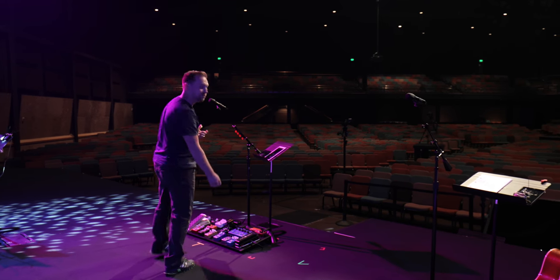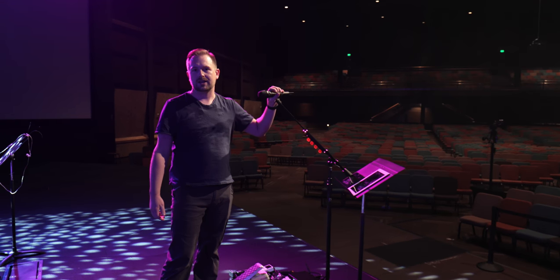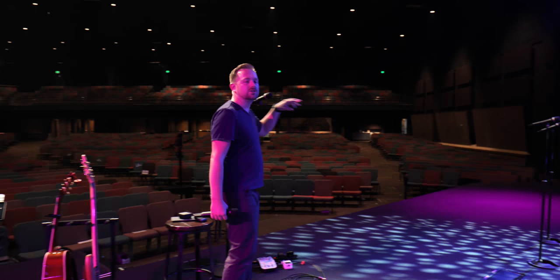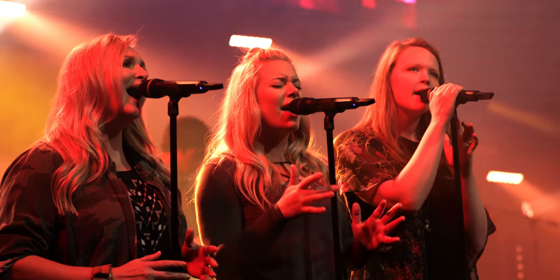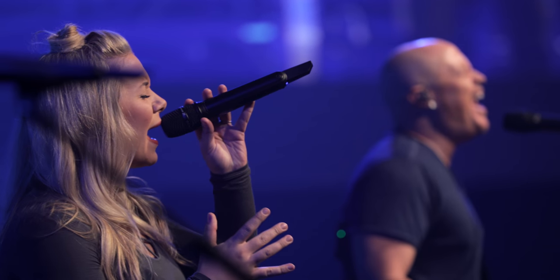Let's start with our vocal mics. We're using all Digital 6000 for vocals and instruments. Our lead vocal is using the Neumann KK205 capsule, and right in the middle here we have the 965 capsule — a little hypercardioid. And then these three vocalists are all using 9235s. So we have six channels of Digital 6000 handhelds.